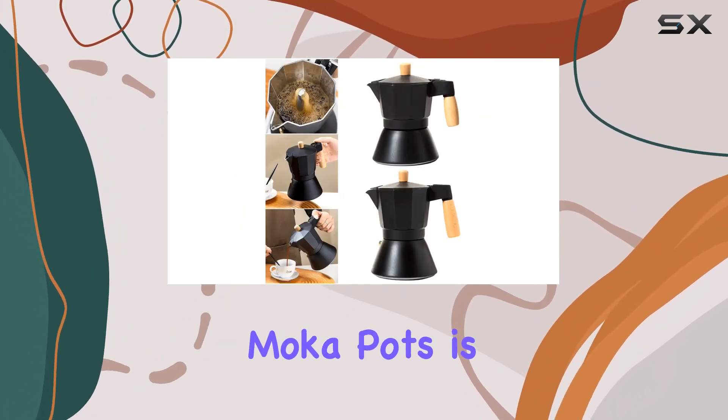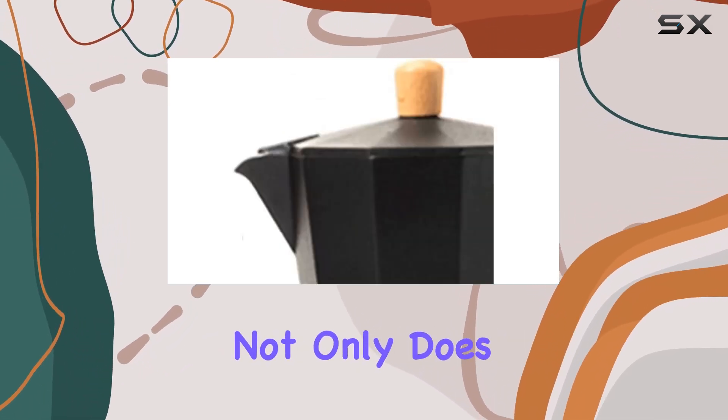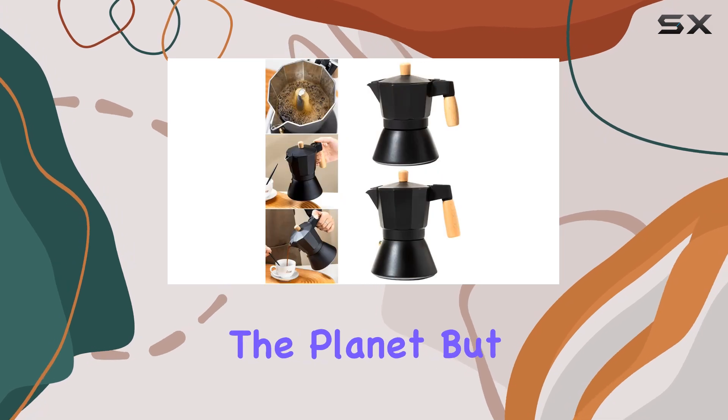One aspect that sets the Shivu apart from other mocha pots is its reusable filter. Say goodbye to disposable filters and hello to sustainability. Not only does this save you money in the long run, but it also reduces your environmental footprint, making it a win-win situation for both you and the planet.